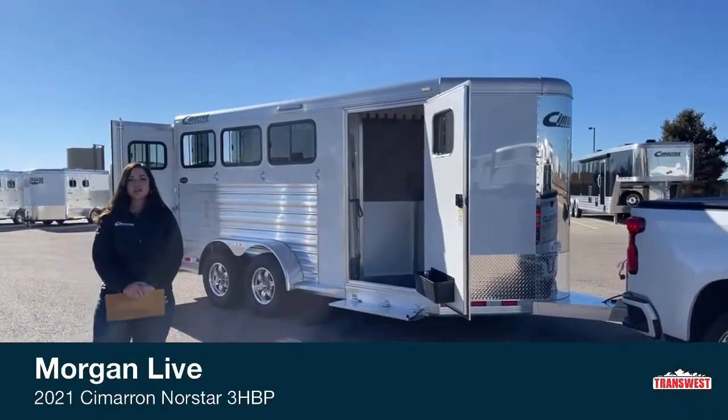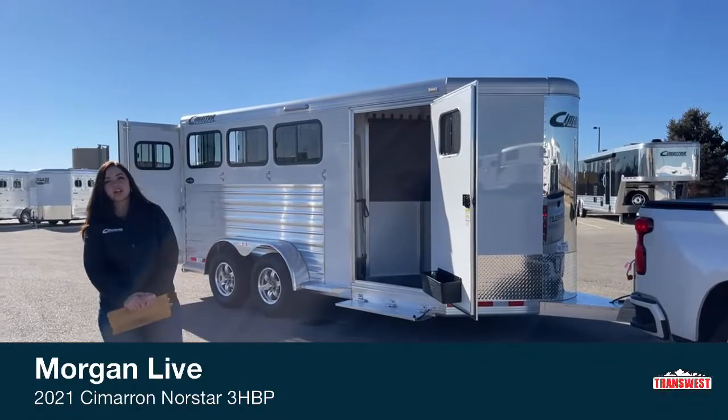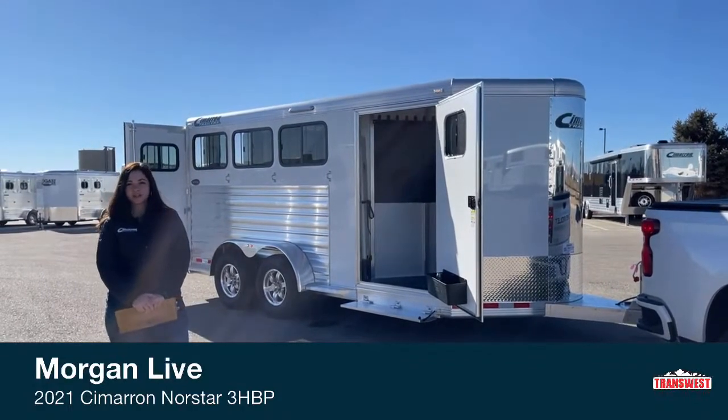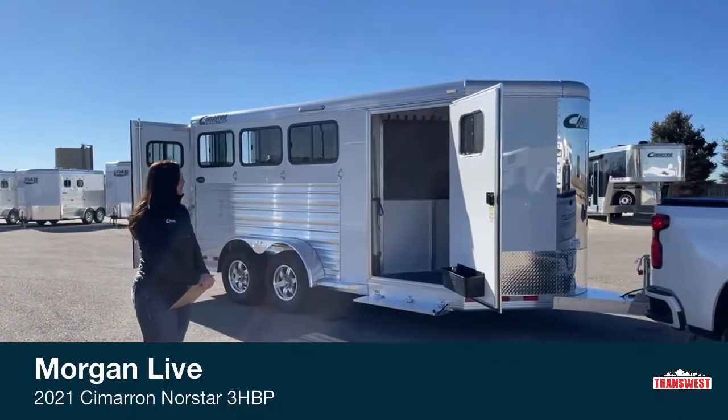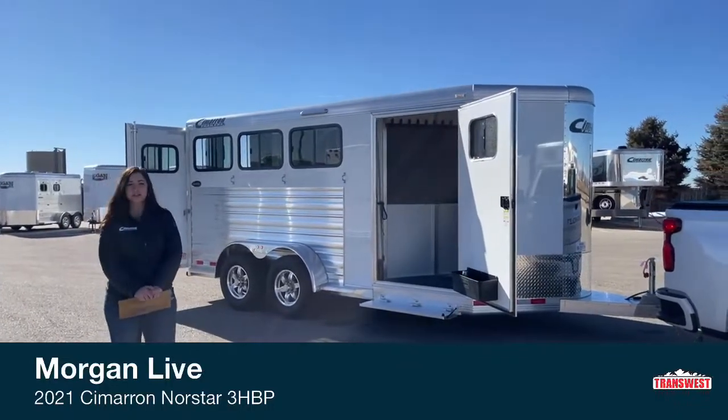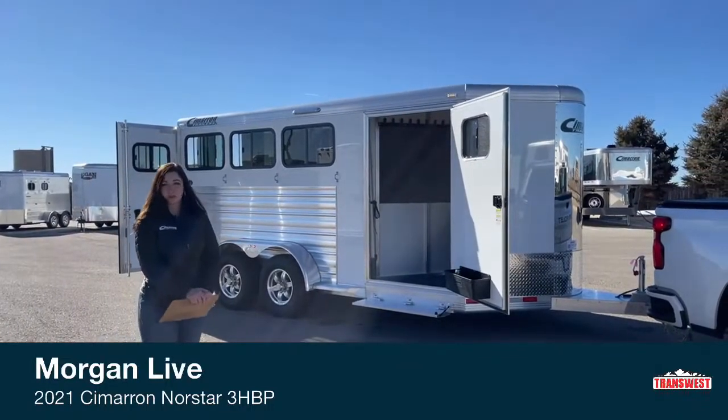Good morning, Morgan Knoll here with Trans-West Truck Trailer RV in Frederick, Colorado. We're located about 30 minutes north of Denver off I-25. I'm bringing you an inventory item — it's going to be a 2021 Cimarron North Star three-horse bumper pull.